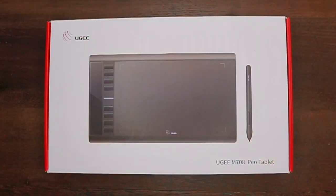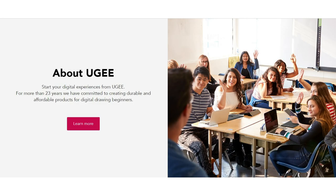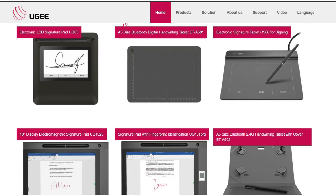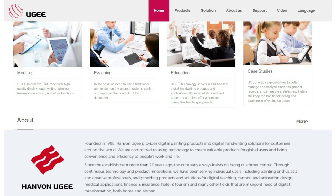The nice people over at Yuji have sent me their Yuji M708 pen tablet to review in today's video. Yuji was built in 1998 with the mission to help more people create with durable and affordable digital drawing tools. Yuji has released various accessible pen tablets suitable for art beginners and students, paving the way for them to step into the digital world.